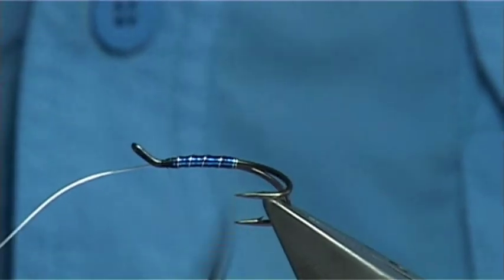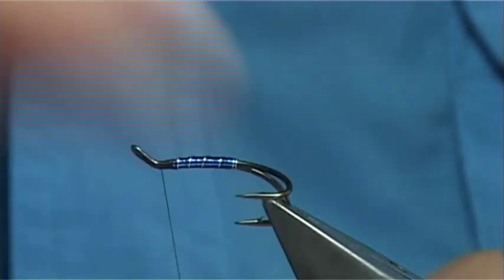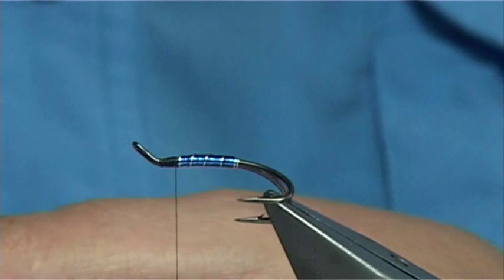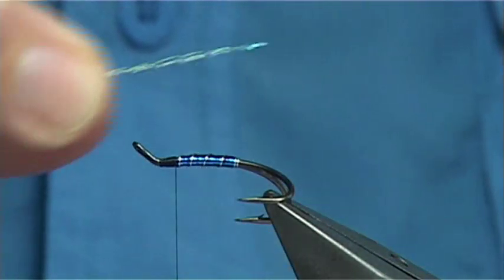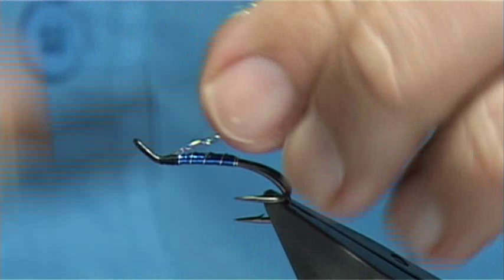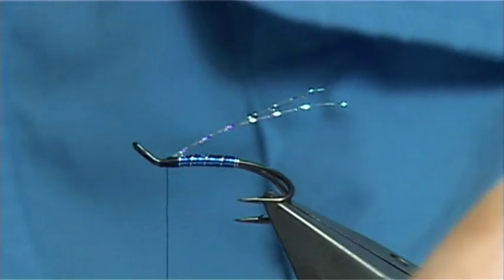At this point I'm just going to put some wax on the thread to give a bit more grip, and anything you wind on that area will sit better. Now I've got an underwing — I'm going to use some pearl crystal flash, basically three strands, round about the length of the hook. Tie that on as the underwing with two or three turns down, fold it back, two or three turns back up, secure it in, and trim away the excess.